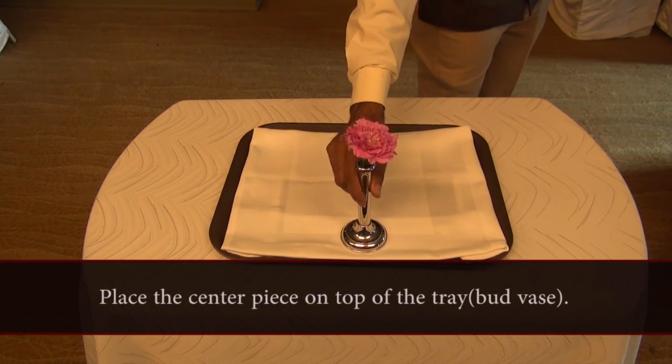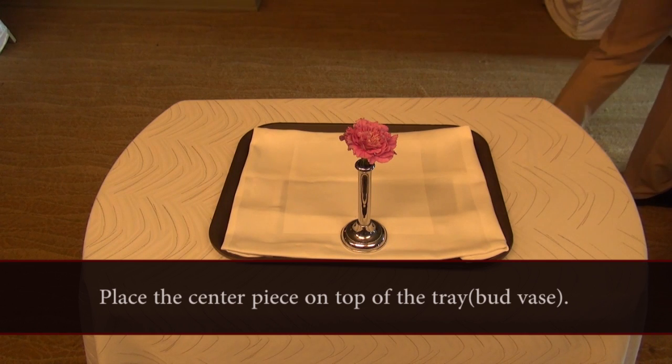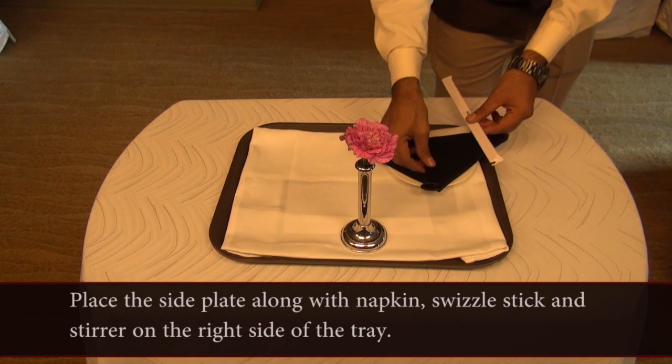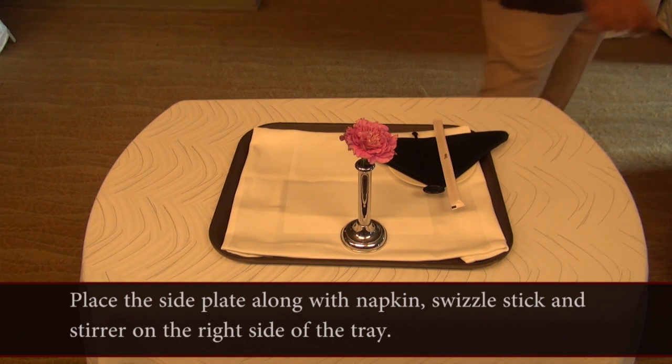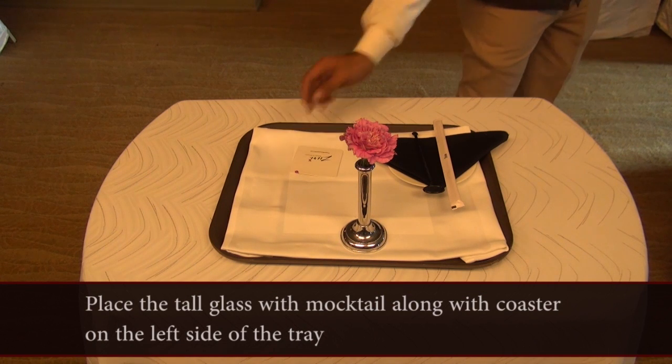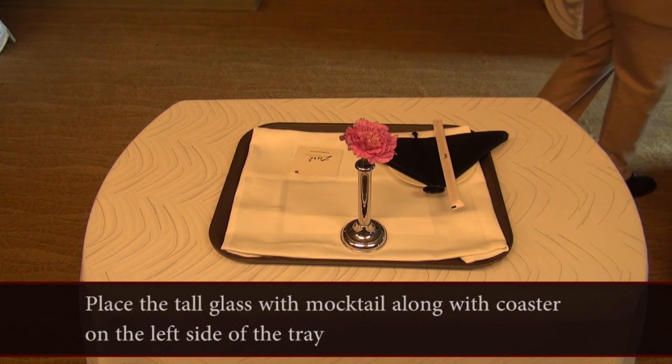Procedure: Place the centerpiece, i.e. Budwars, on top of the tray. Place the side plate along with the napkin, swizzle stick, and stirrer on the right side of the tray. Place the tall glass with mocktail along with the coaster on the left side of the tray.